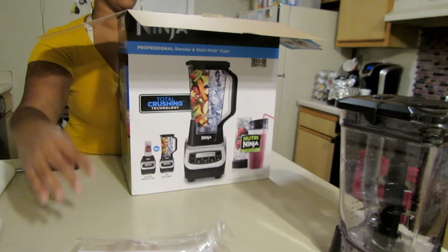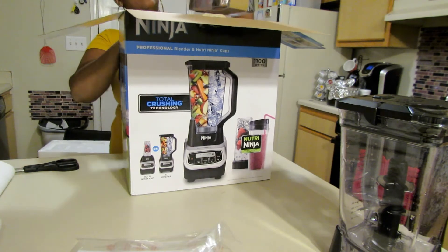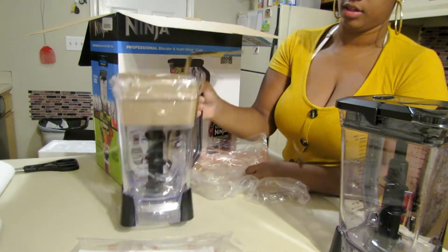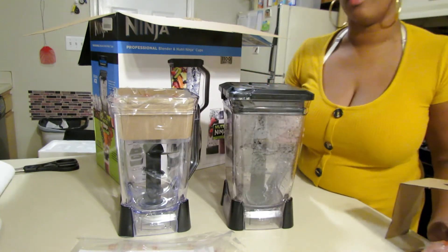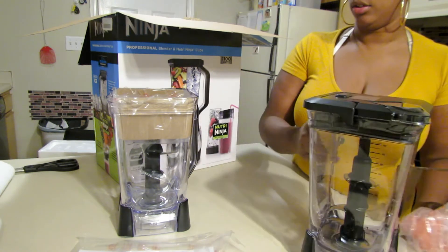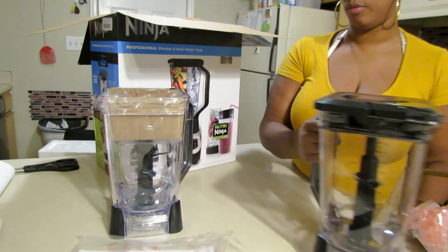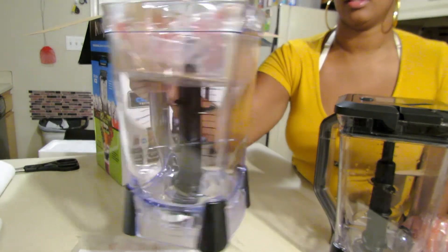So we have the instructions right there. First in here is the top, the lid. It is the same top as the one I had with my other blender, even though this one comes with more stuff. My other one, the one that went out on me, was touch screen. So I think I'm going to continue to use the lid I already have and put this new one up, since it's the exact same one. The bottom part is what went out on it. This pitcher is a nice size, I like it.